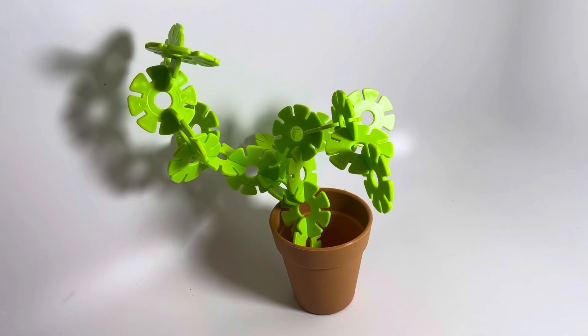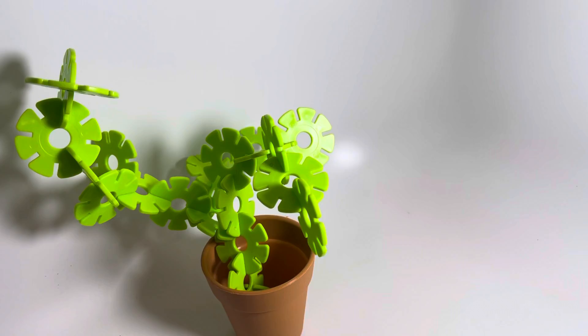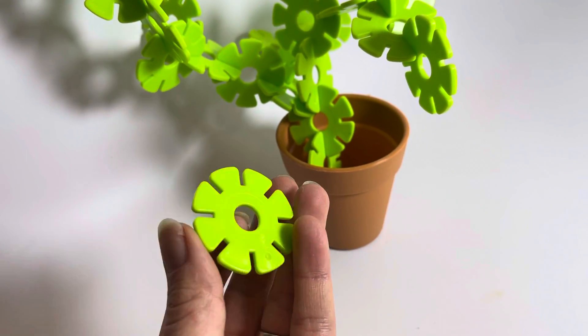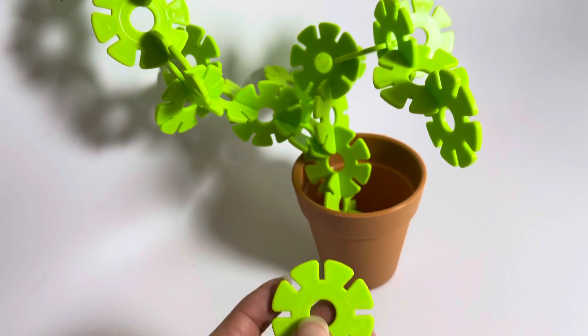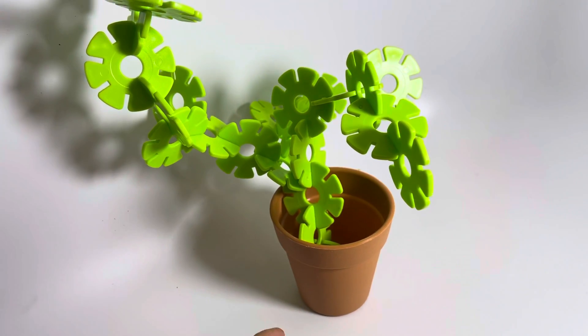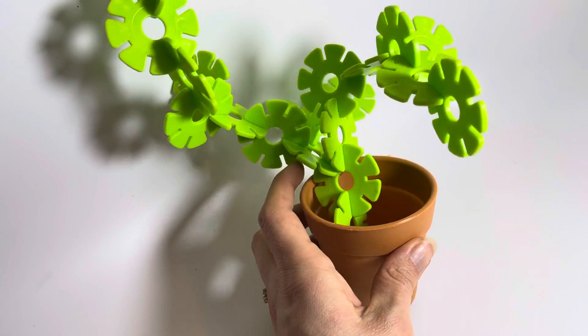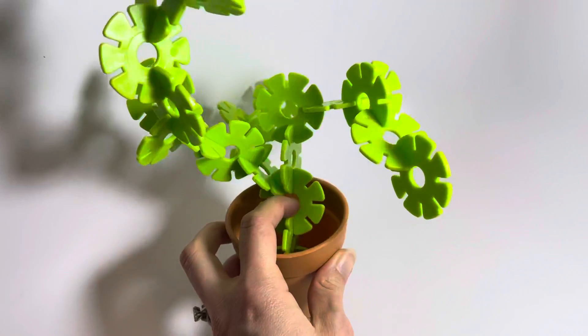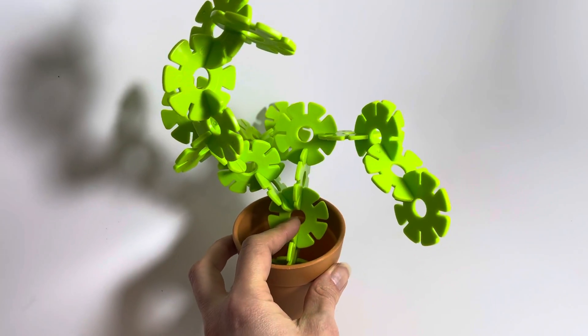Here is a super cute sculpture. You get a bunch of these green plastic discs with grooves in them and you can build them and snap them together in any way you like. It comes with this adorable plastic pot so you can make your own little cactus plant. Looks cute on a desk and that's also a fun fidget.